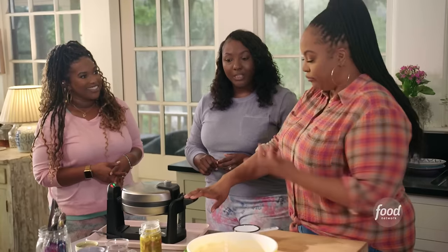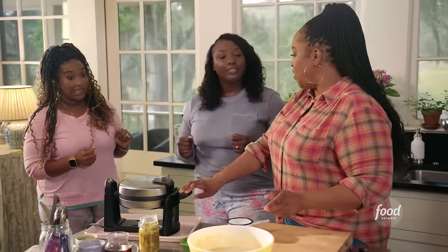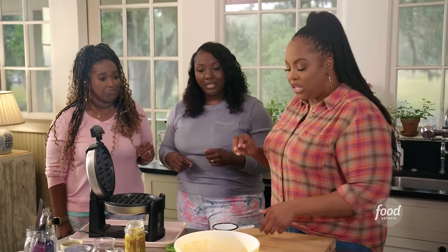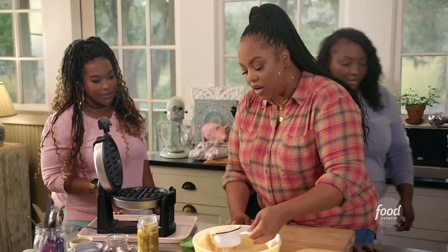So I decided instead of going to that chicken and waffle spot, I'm going to do it here. I made it a little different — sweet potato waffles and fried chicken wings. I'm putting the batter inside my waffle maker.